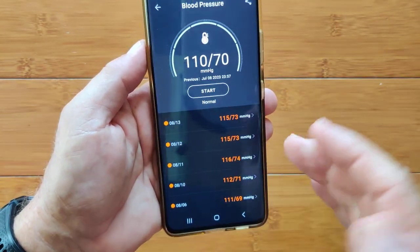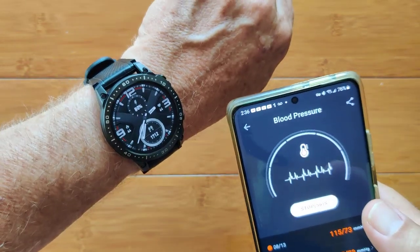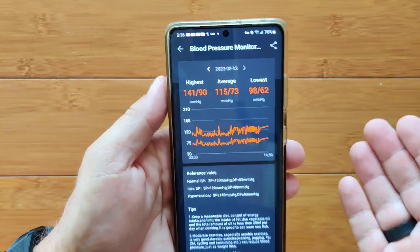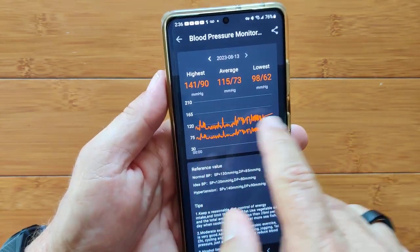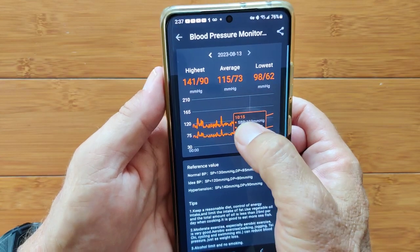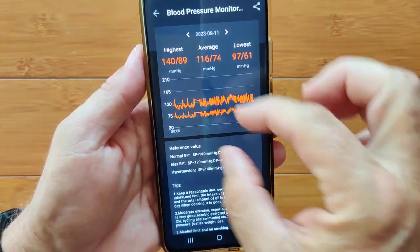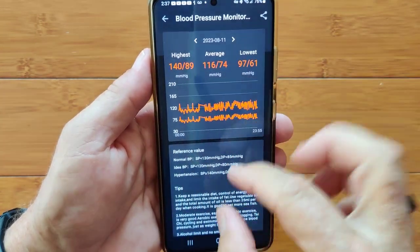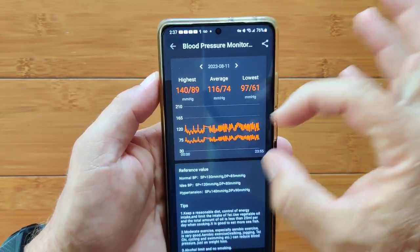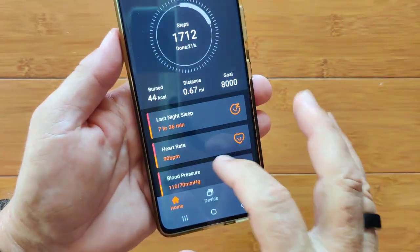Blood pressure shows systolic-diastolic readings. You can start a measurement right now — it takes a minute and then gives you your numbers. You can press on the day and see your systolic-diastolic numbers, tap any reading to see the exact value at that time. It's set for readings every five minutes. If you see the readings climbing or falling as a group, that's meaningful. Otherwise it's within a range, but it can guide you whether you're too high or too low — useful data to discuss with your doctor.